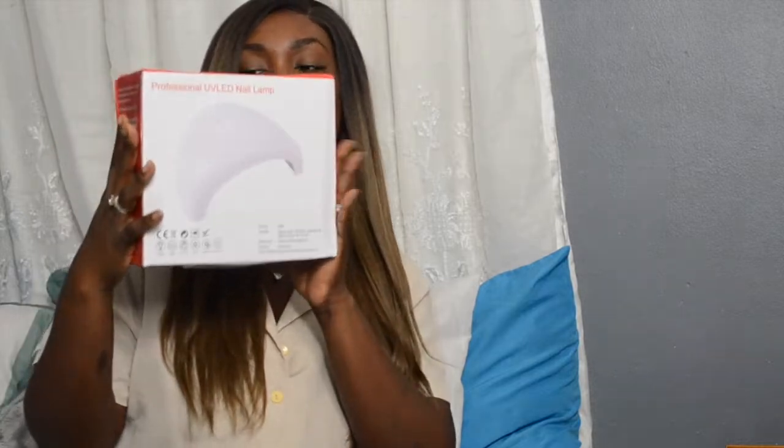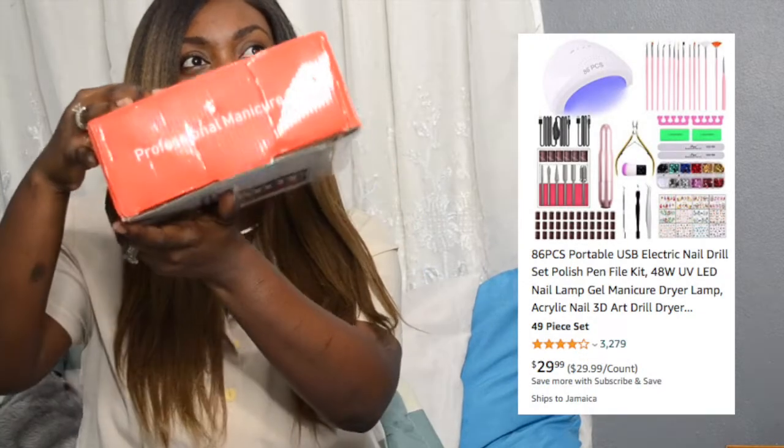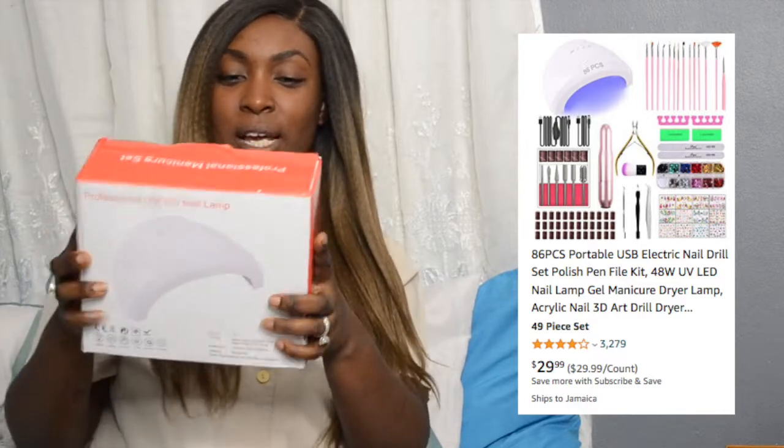I got a kit — they call it a professional nail kit — with everything from Amazon, and that is what I'm going to unbox with you guys now. I already opened the bag. If you know anything about shipping to Jamaica, you know they just tear up your bag and manhandle it. But anyways, this is it — it's the professional nail polish manicure set. You can see it there. It has everything that I should need, so let's see what's inside.